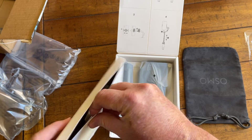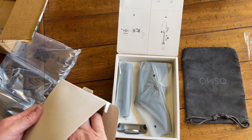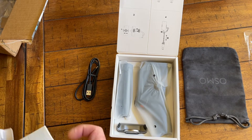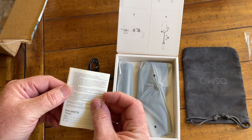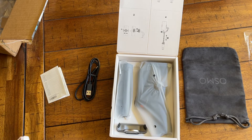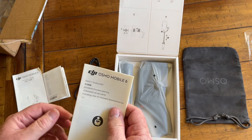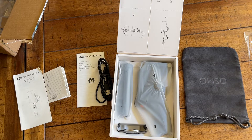Inside the box, we've got some cables. This does take USB-C, as do the others, so that's good. There's your USB-C connector — that connects to the gimbal. And then we've got some paperwork: a manual with lots of tiny foreign writing, Japanese and possibly other languages. We've got more pieces of documentation, a quick start guide, and safety guidelines, all in plenty of different languages.